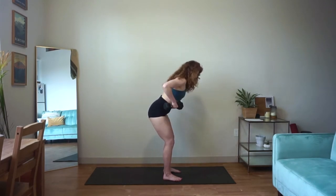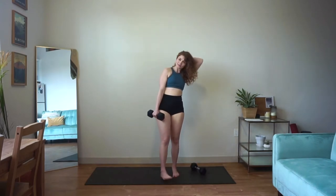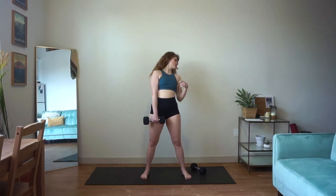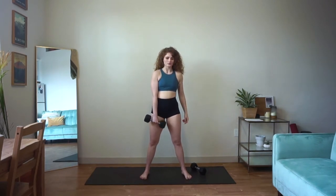Nice work, you guys. We're here for five more seconds. Three, two, and one. Ditch one of your weights — we're going into that single arm snatch next. Pick which side you'd like to start on, and we're moving in five, four, three, two, and one.